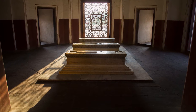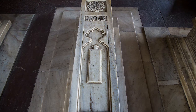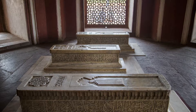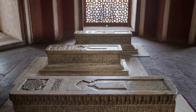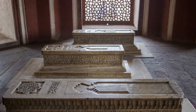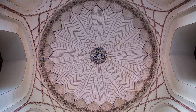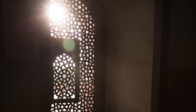The vaulted chambers contain the cenotaphs of other family members. The sex of each occupant is marked by a simple carved symbol — a box of writing instruments indicates male, and a writing slate indicates female. The names are not inscribed. The ceiling of the entrance dome features a symbolically cut-out Mehrab facing west toward Mecca, over the marble lattice Jali screen.